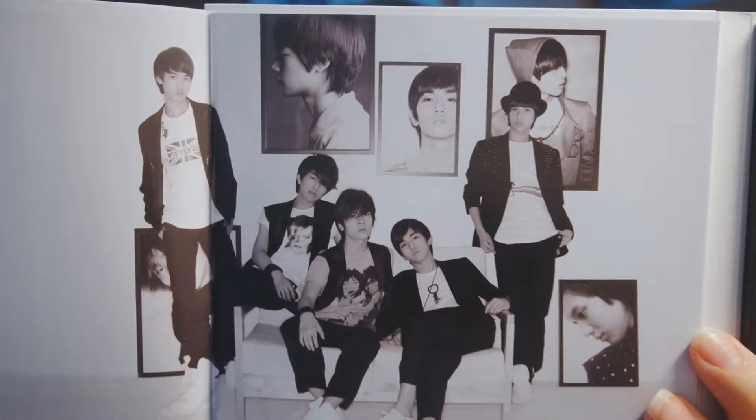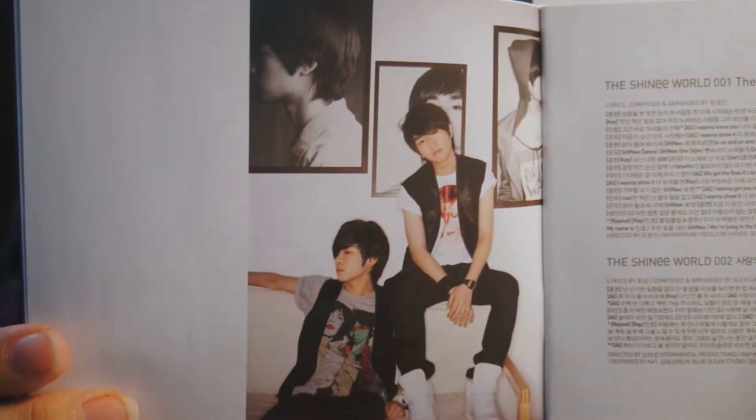Look at them! They even have their own photos on the wall, and he has like a key on him. Oh my god, this is so old. A little bit of color — the two oldest and Onew, and add like Taemin the youngest.